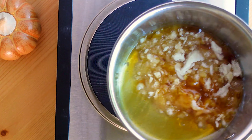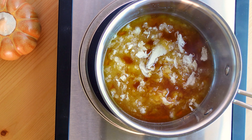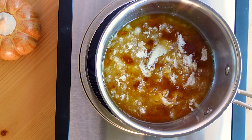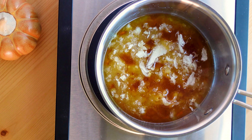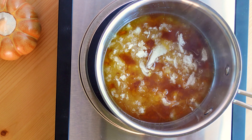I didn't want to edit this part because I really wanted you to see how fast the sugar really does melt and how quickly it can darken and burn. So I am keeping an eye on it, swirling the pan as needed, and it's really starting to melt down now.